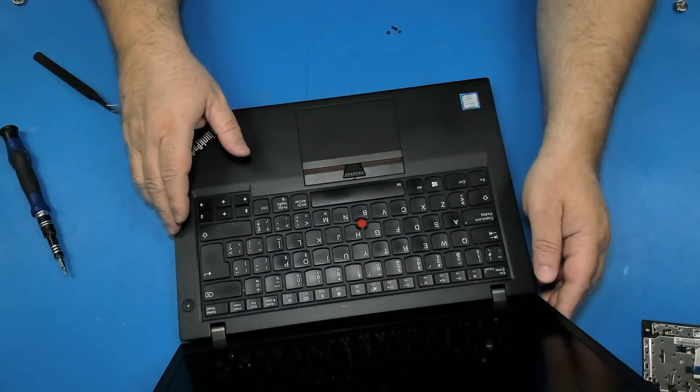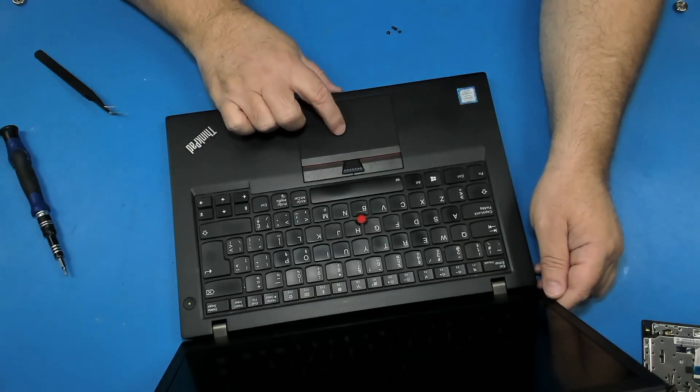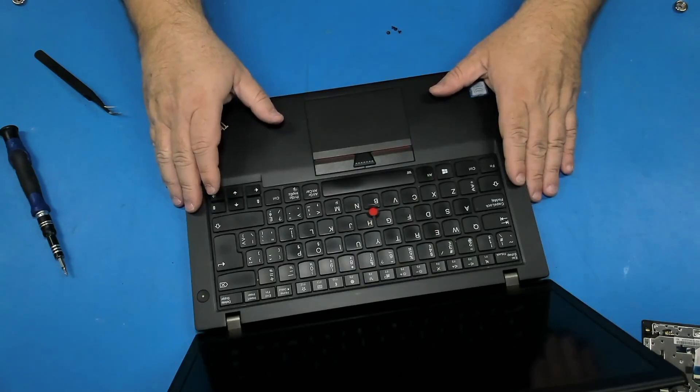Nice trackpad. Let's see if it works. Yep, it works. That's it. Thanks for watching — please don't forget to like and subscribe, and see you next time.